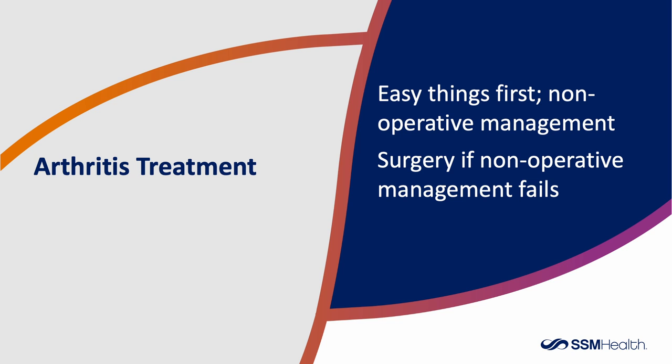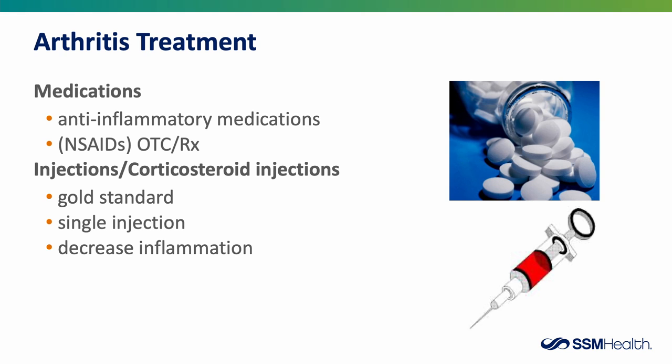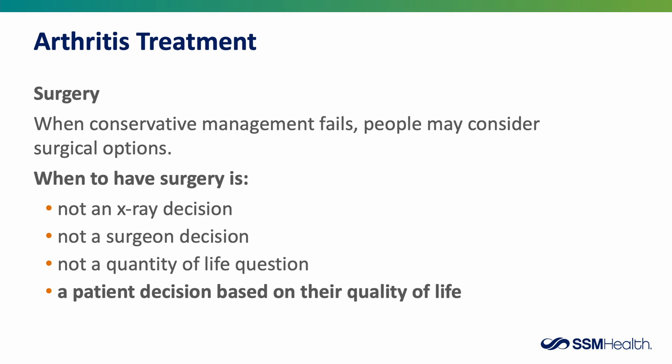As far as treatment for arthritis goes, we start with the easy things first, and surgery is considered when non-operative management fails. Conservative treatments include anti-inflammatory medications — your doctor may start with these, and prescription anti-inflammatories are stronger and longer-acting than over-the-counter options. Many people also try corticosteroid injections, which are a gold standard treatment. They can be given in the office and provide good relief, but over time as arthritis progresses, both treatments become less and less effective. That's when surgery is considered.